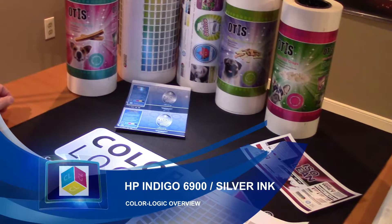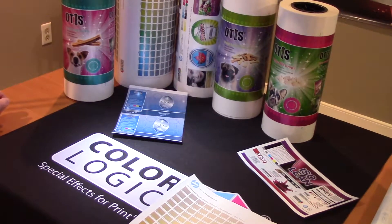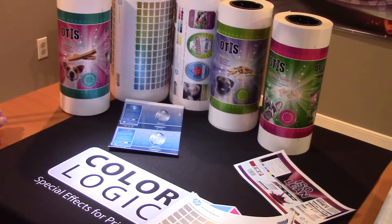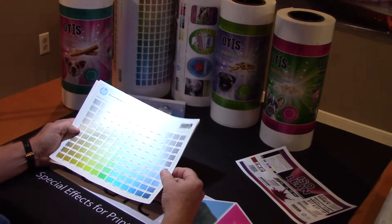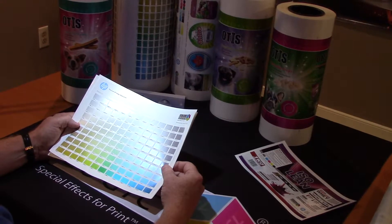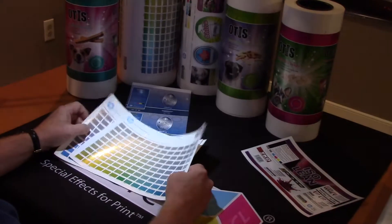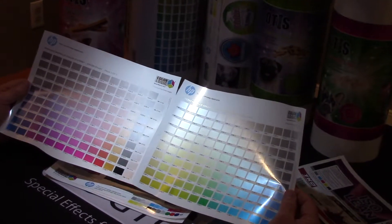My name is Mark Jeeves, I'm the Director of Sales and Marketing for ColorLogic. Today I want to talk to you about the HP 6900 with their new silver ink and the samples we've received from the HP Experience Center in Alpharetta, Georgia. The main benefit of ColorLogic with the HP 6900 is we provide their licensed printers and their brand customers with a color communication system.